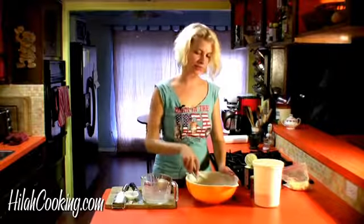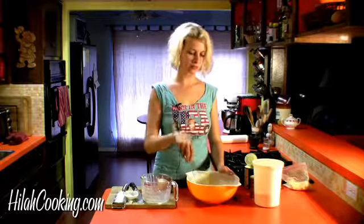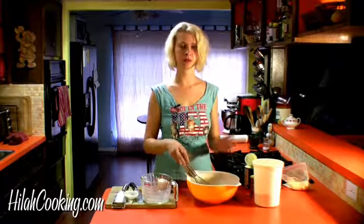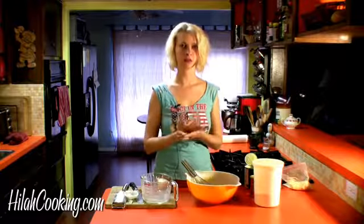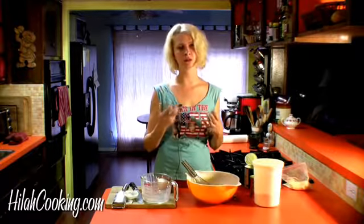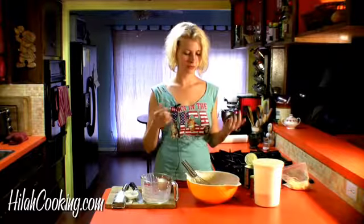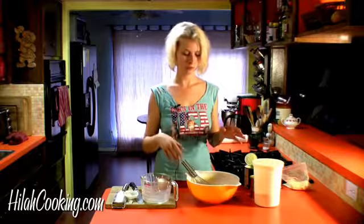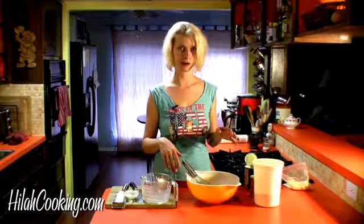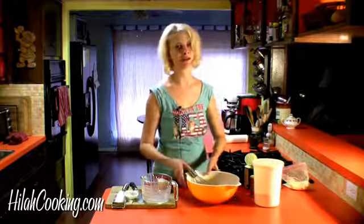Just get all the dry stuff from the bottom. This looks good. I'm going to set it aside to rest while my oil heats up. In that ten minutes the cornmeal is going to absorb the liquid and the batter is going to really thicken up, which is important for thickening and also to soften the cornmeal granules so you don't get a gritty batter. If it's too thick when you're done, you can add a little more milk. Right now I'm going to get some dogs on sticks and get the oil hot.